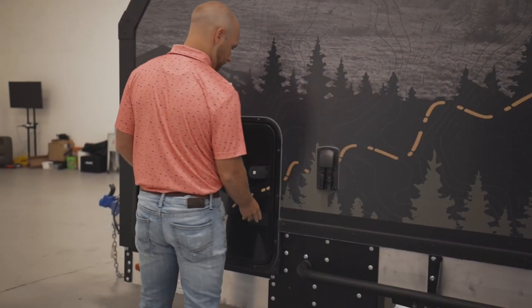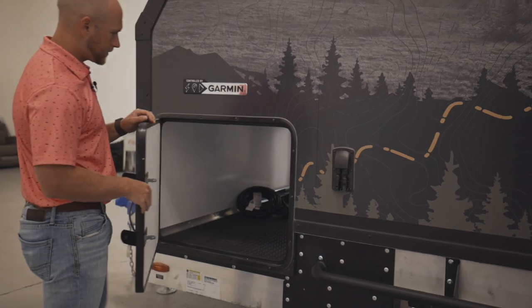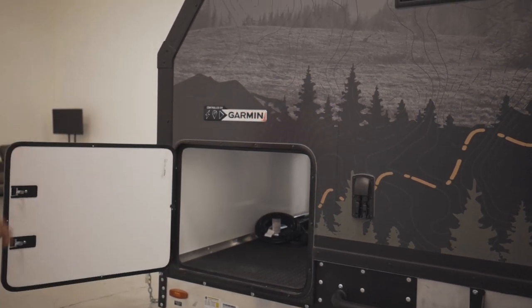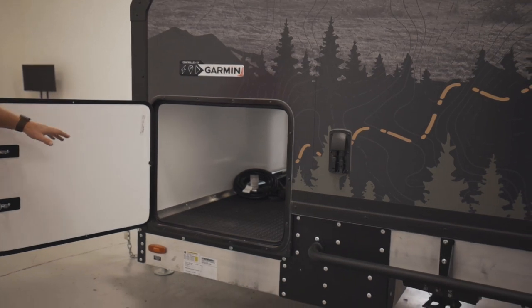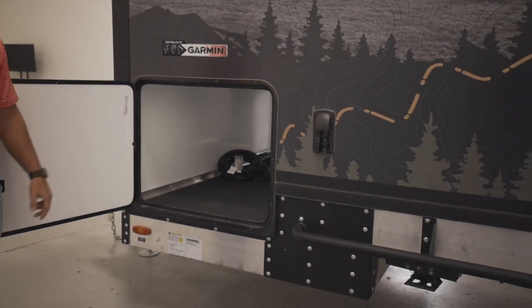The last thing I want to show you is the other side of the cargo area on the front. On the far side, we have our Truma cooler on a slide-out tray. On this side, you have plenty of room for storage.